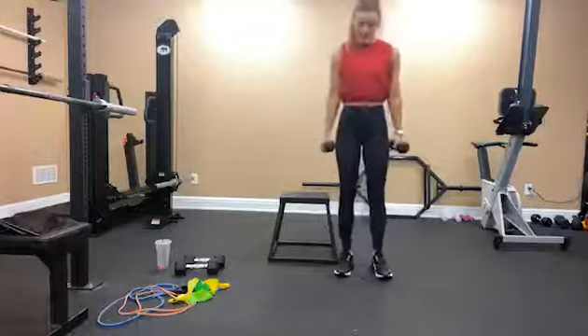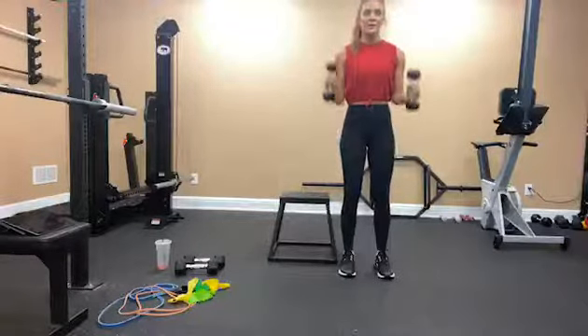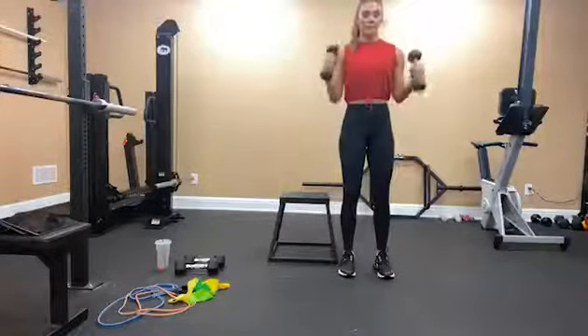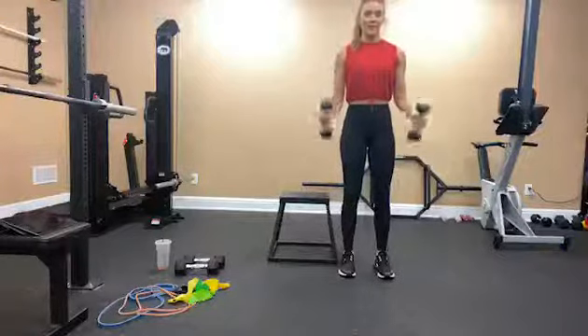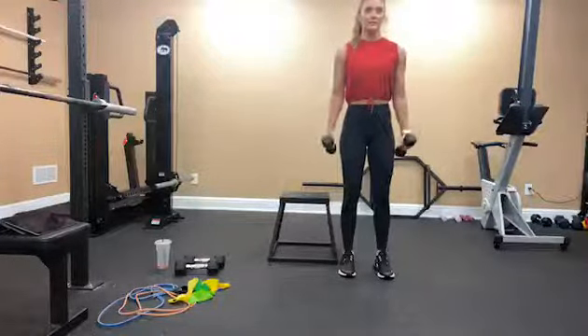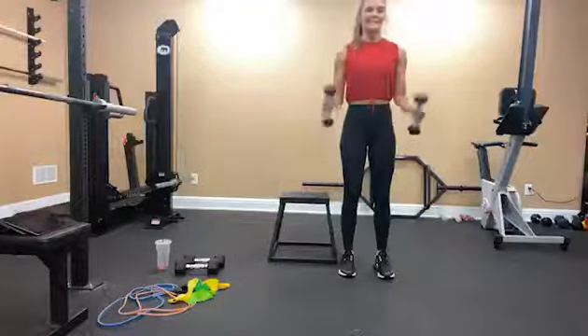Hammer curl — turn your palms inwards, core is engaged, slight bend in your knees. Go for 1, 2, 3, 4, 5, 6, 7, 8, 9, 10.